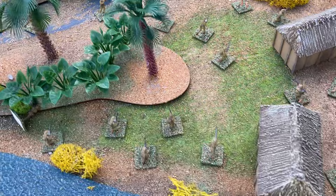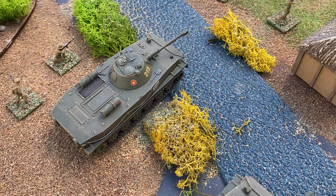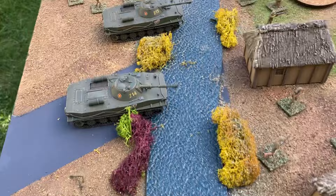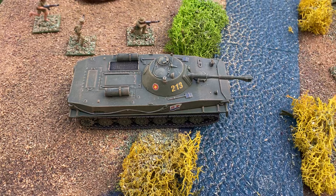Another interesting vehicle that did face up to American M48 tanks was the Soviet PT-76. In Russian, PT stands for Swim Tank. I cheated with these — they are already built models and I've just repainted them in North Vietnamese colours.